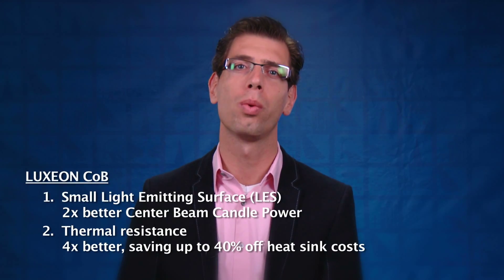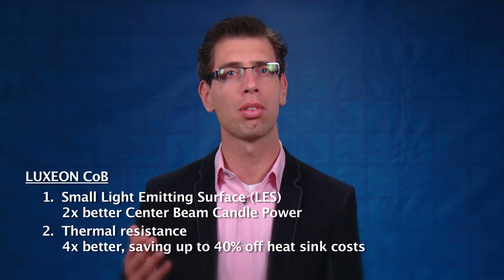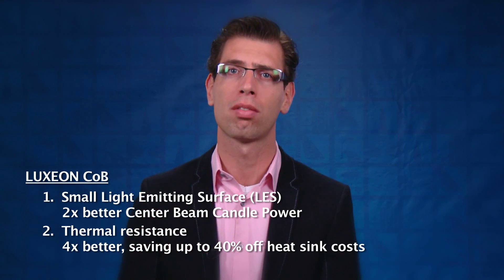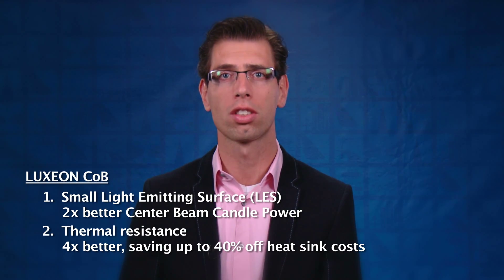The second reason is the thermal resistance. We have a four times better thermal resistance compared to competitors, and this enables fixture manufacturers or lamp manufacturers to save up to 40% of their heatsink costs when they use our COB in their fixture.